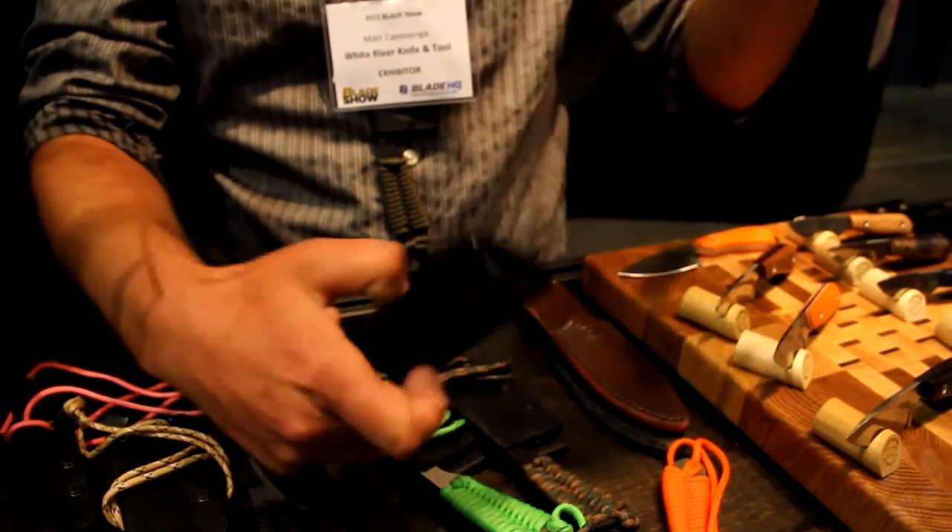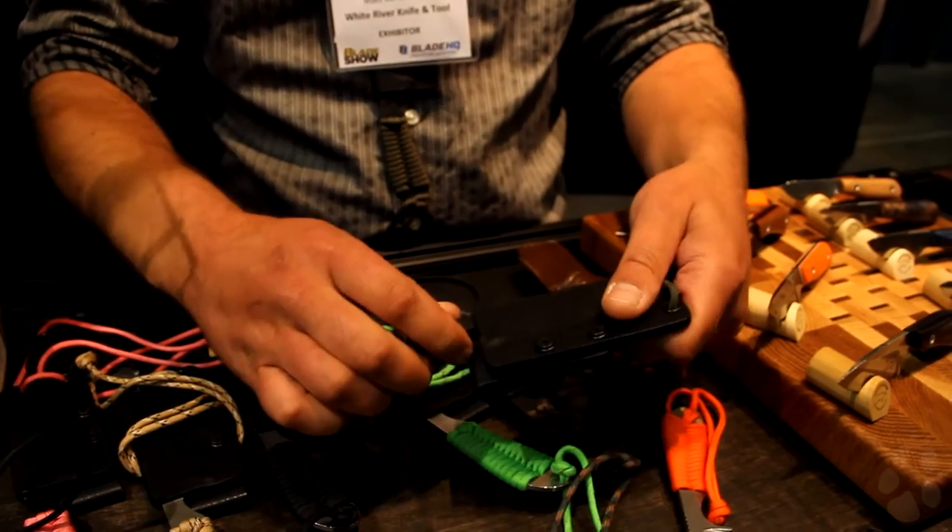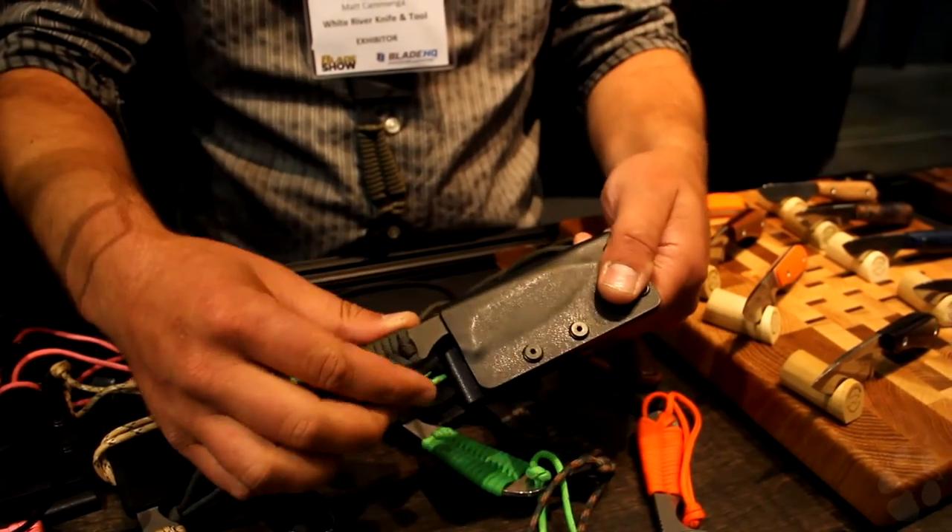You can use it like a neck knife or wear the belt loop, which is multi-position, right or left-handed. It's just a great little knife, around $100, made in the USA.